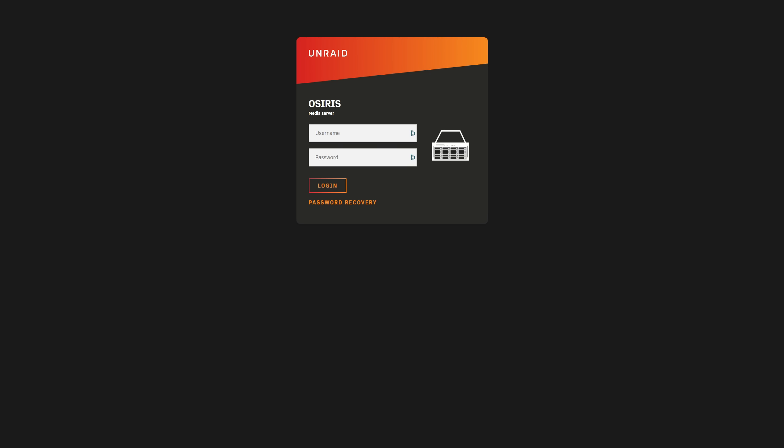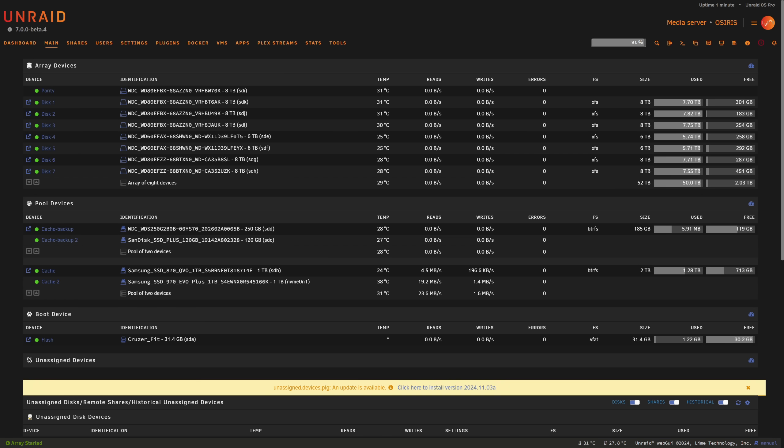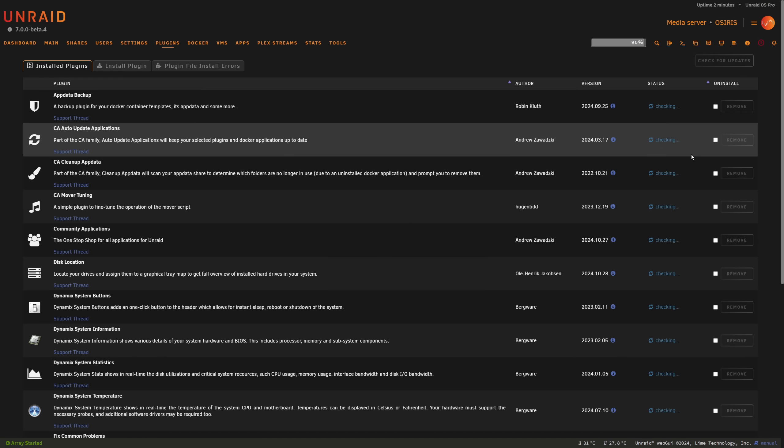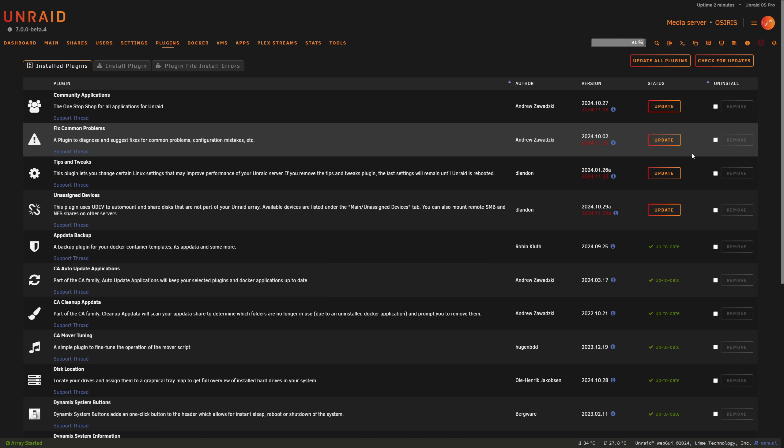After nervously watching the console load up and hoping the server starts without issue, we're back on the home screen. We can sign in and continue. First thing I noticed is there are some plugins that need to be updated — we'll do that immediately, because in a new version plugins can change version and may also be non-compatible. So head to the Plugins tab and update.